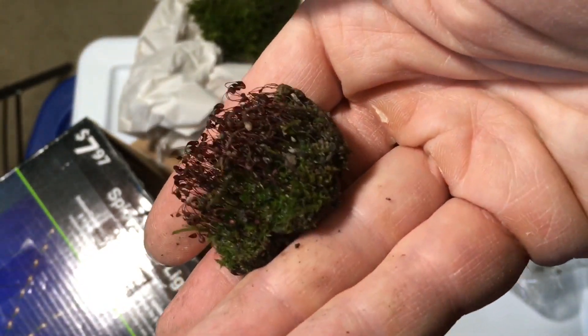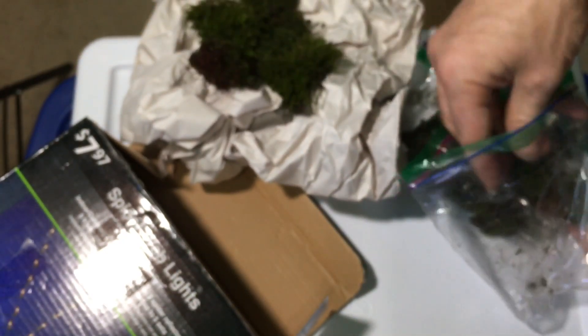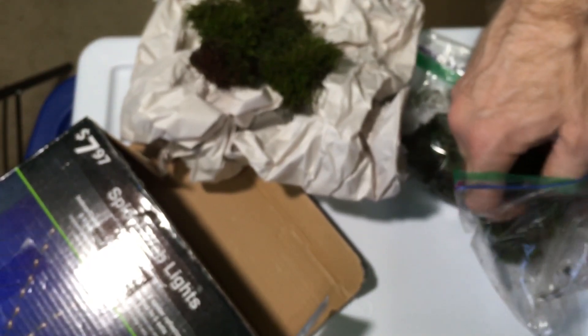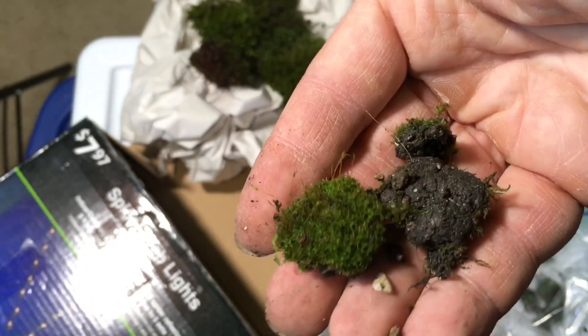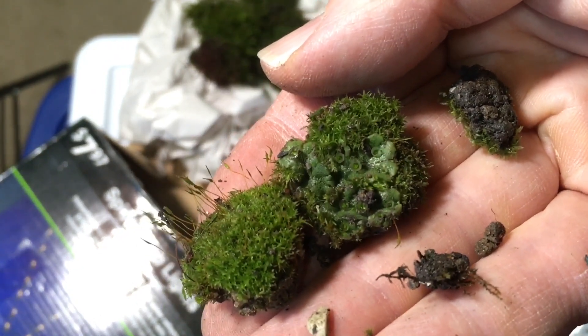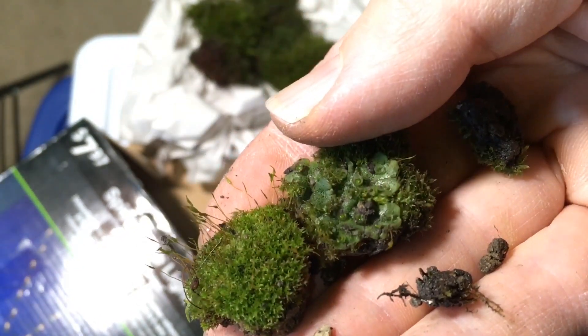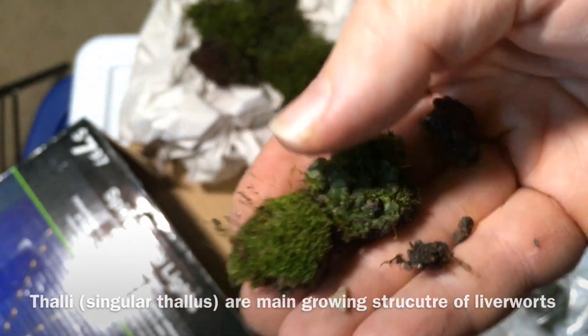This one has been sporing — that's cool. There are some nice ones too. A lot of selection here, a lot of variety. Oh, that's got some liverwort on it. Right there — you can see the thalli, kind of really flat, wide-growing liverwort there. Very cool. And there are some smaller particles; I think these are bits that fell off some of the others. A lot of good selection here.